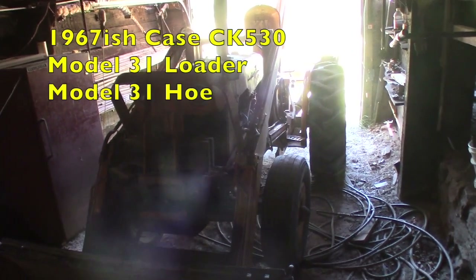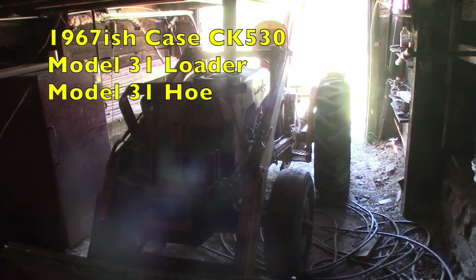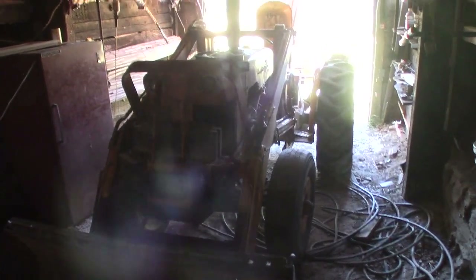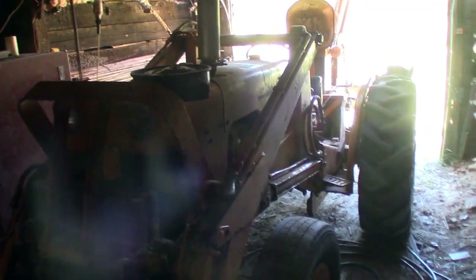This is my lovely old case. It is a CK530, so a Construction King 530. I believe that gave it a heavier front end — I'm about 50% sure, but it's really close.